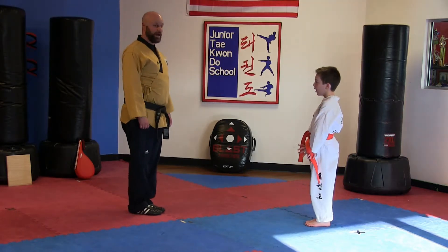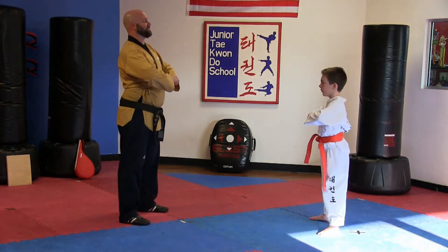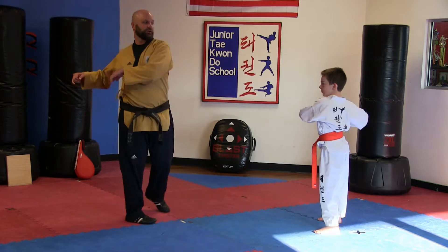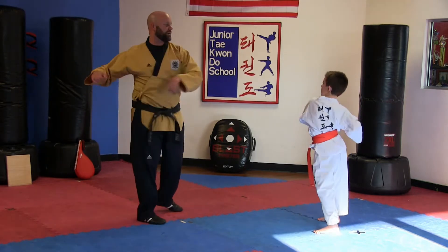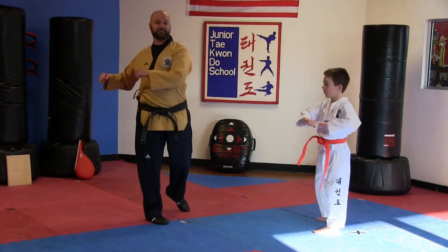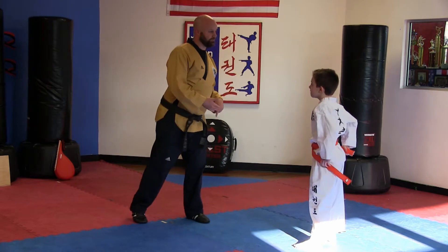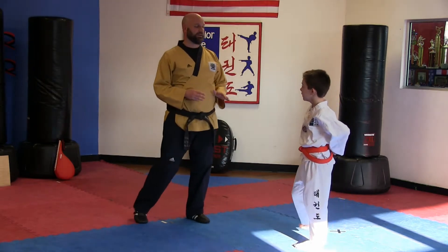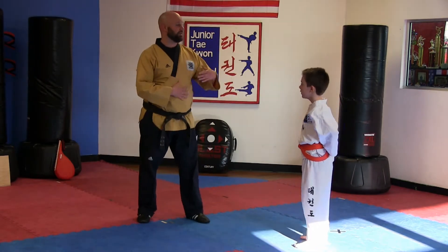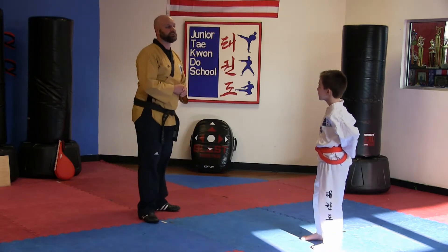All right, we're going to do a little warm-up now. Here we go — Checho! Warm-up exercises, sir! Let's twist! Sometimes we call these washing machines — we're going to loosen up our back. Hana, dul, set, net, dasut, yeosut, ilgop. Our friends at home, we are counting in Korean — counting to eight in Korean. I'm counting, and then Vanna's counting back to eight. So we're taking turns counting with each other during our exercise.